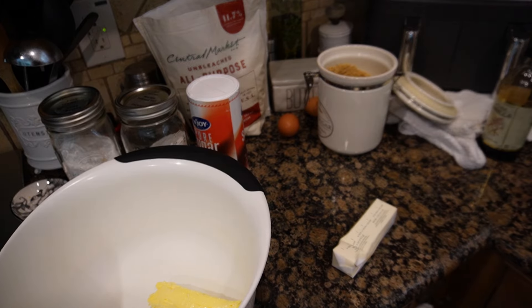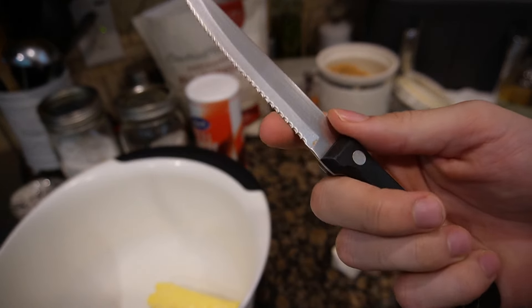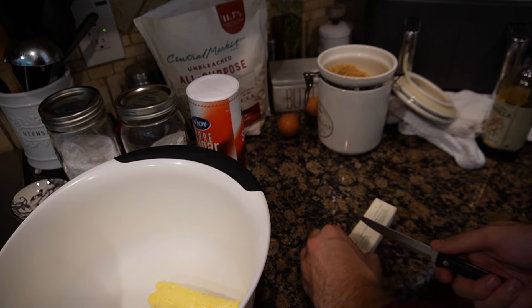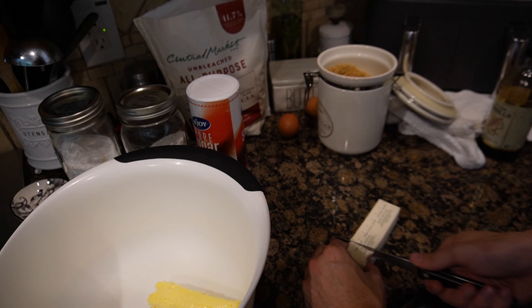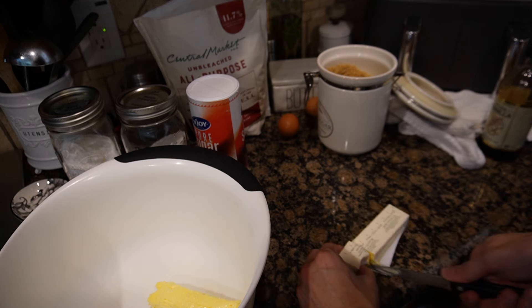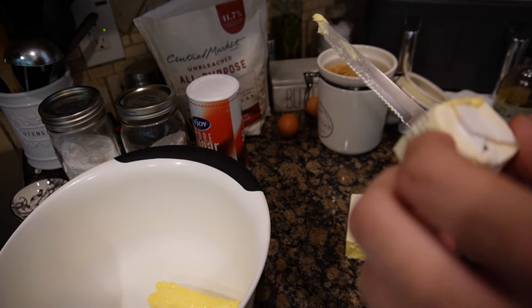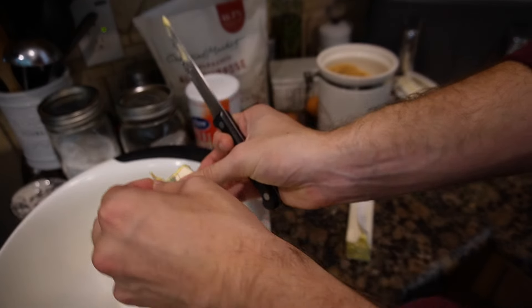I can't even cut with this, I need a different knife. Alright, we got this knife — it's got the little, you know, those things. Look at that, cuts like butter — who would have thought. And that should be about another two tablespoons.